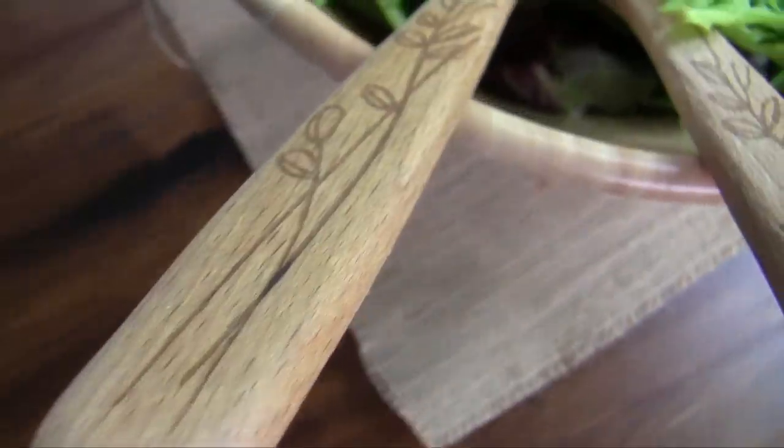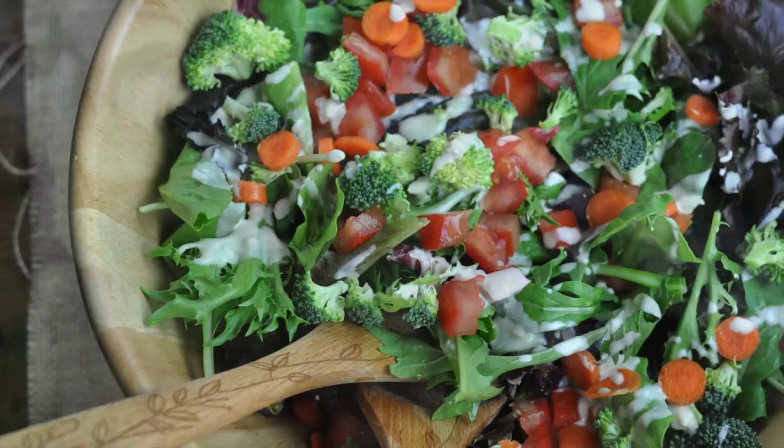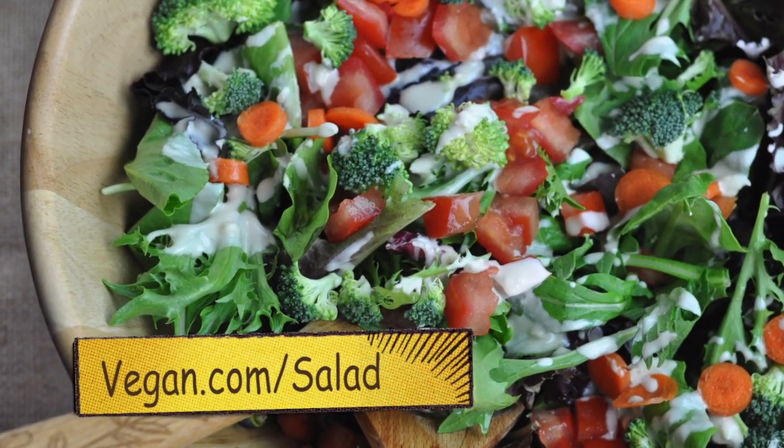If you like this video, please give it a thumbs up and find more salad tips at vegan.com/salad. Thanks for watching! Bye!